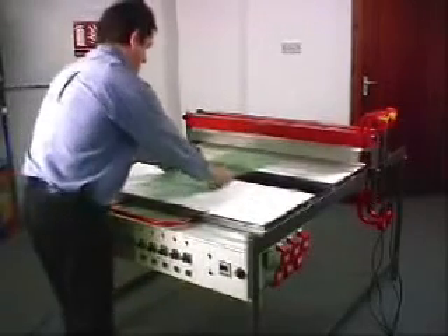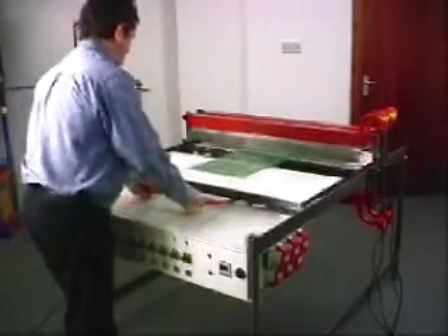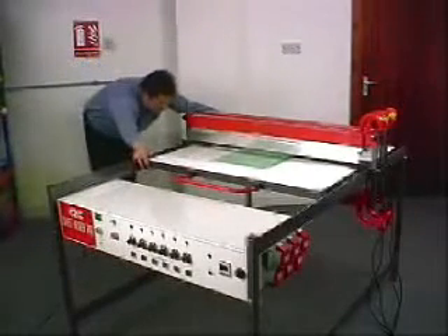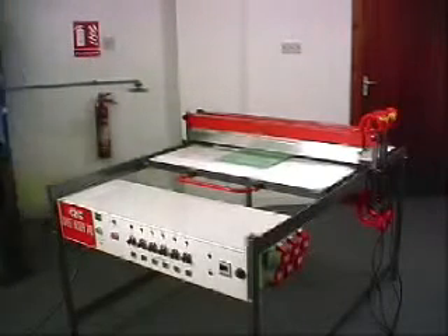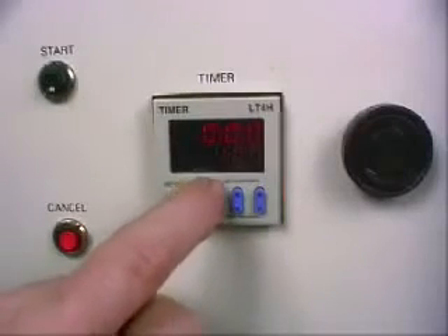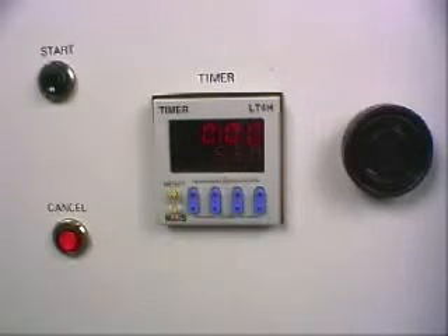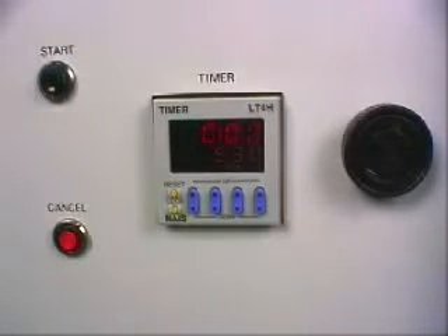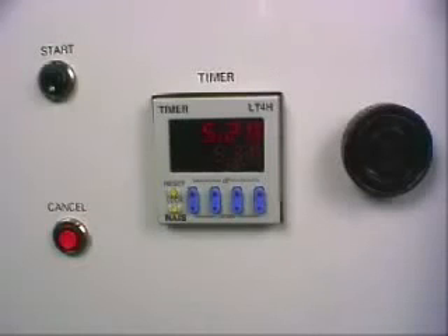Our piece of 10mm acrylic is placed on the rolling table and rolled between the heaters. The timer is set and started. An alarm sounds at the end of the cycle.